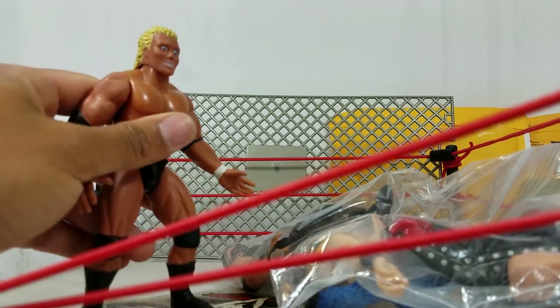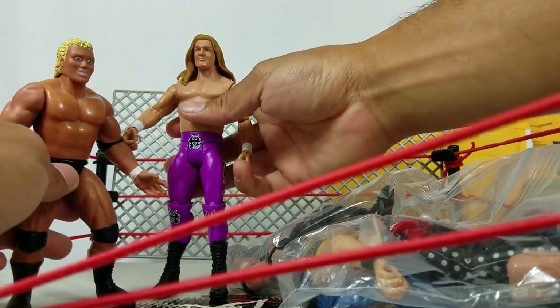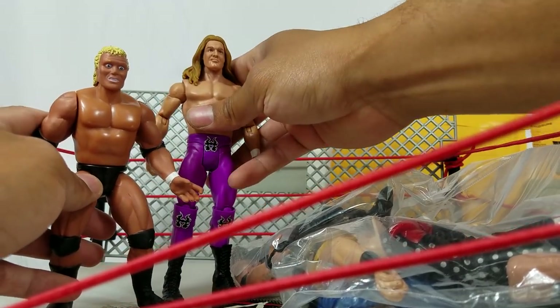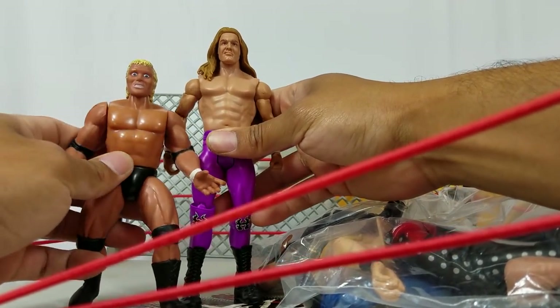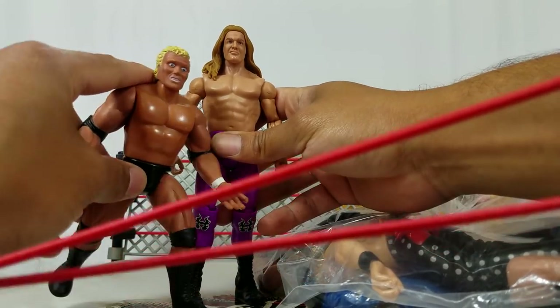I'll do a quick scale comparison. These were only about four, maybe five inches tall. Here's like your standard six inch — well, more like seven inch figures for Mattel. So it's about a good couple of inches short, or about an inch shorter than what Mattel's putting out.